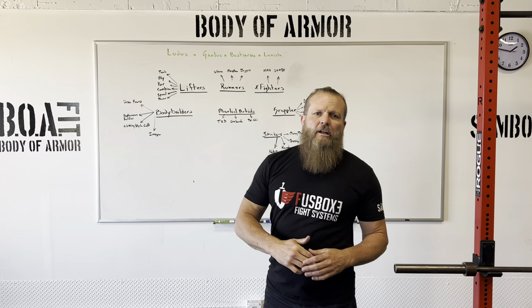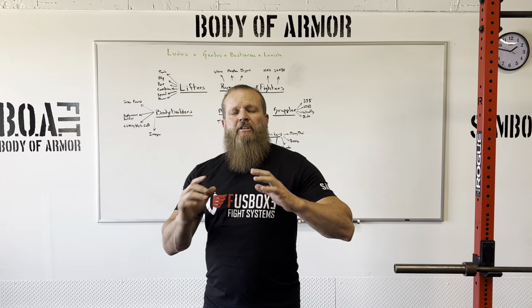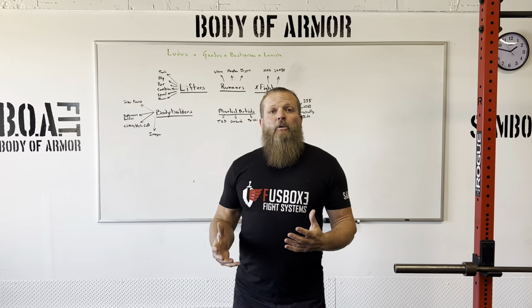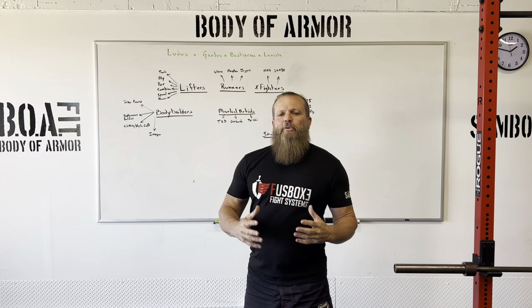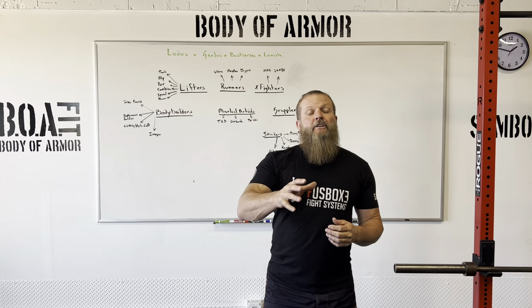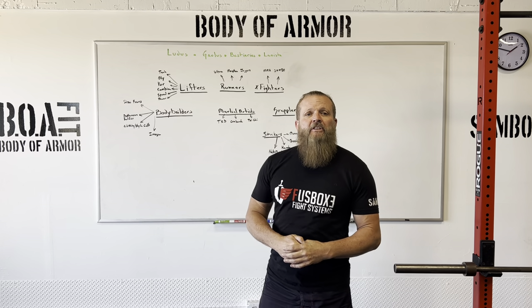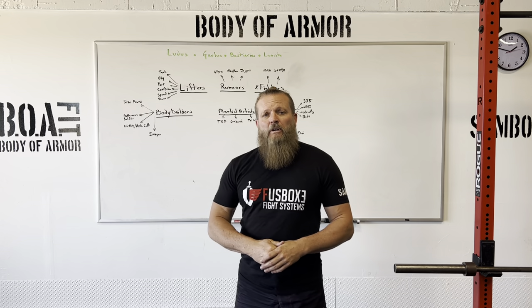Coach Sullivan with BOA, Body of Armor, out of Westminster, Colorado. We're here at the headquarters today. I'm just here to give you a little bit of an overview of what BOA is. We're really trying to get an outreach on this program and make a big grab for some competitive fire this summer. I'm looking to get fighters and athletes from different disciplines involved to represent their facility and themselves inside BOA competitions.